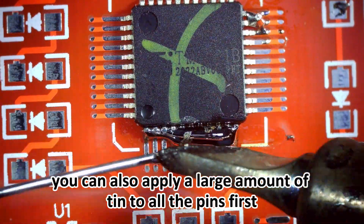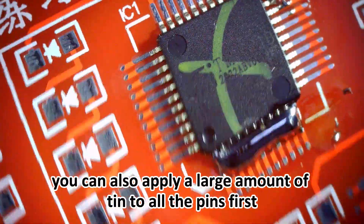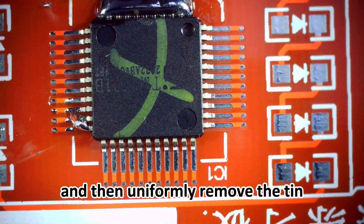The second method is you can also apply a large amount of tin to all the pins first, and then uniformly remove the tin.